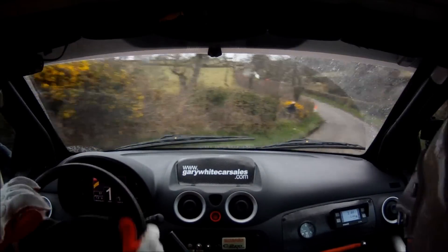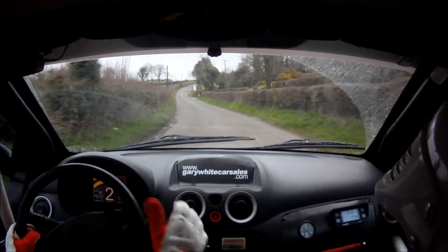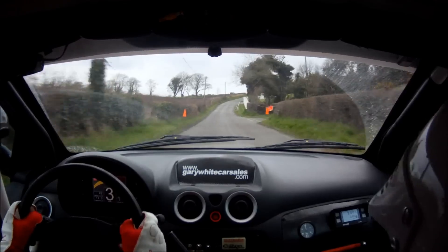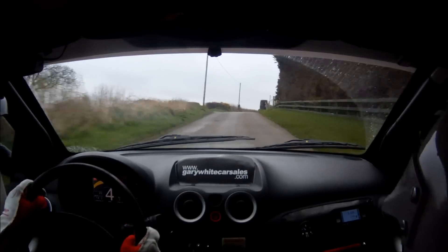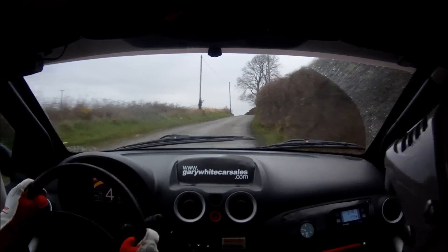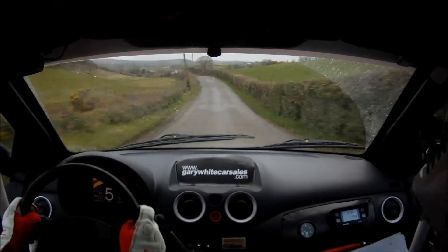And 5 left opens. 100. 6 right continues and tightens for 150. The minus in the 6 left. Over crest, down. And the bump and dip. And the 6 left.